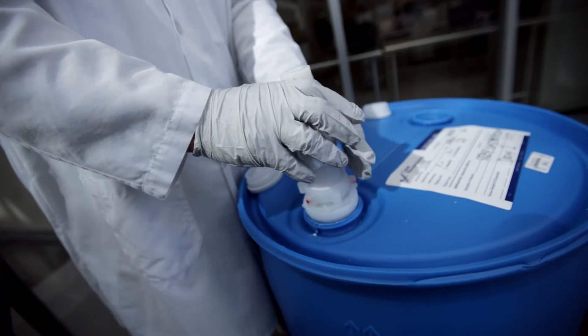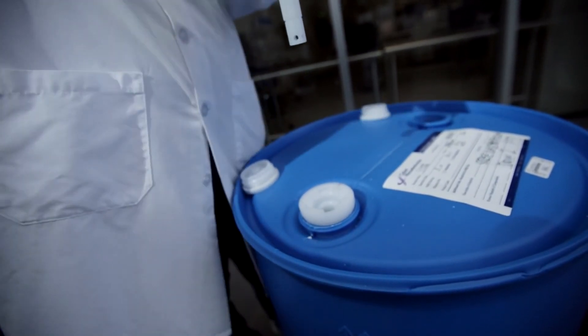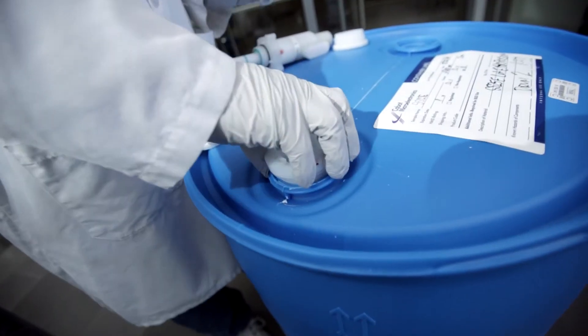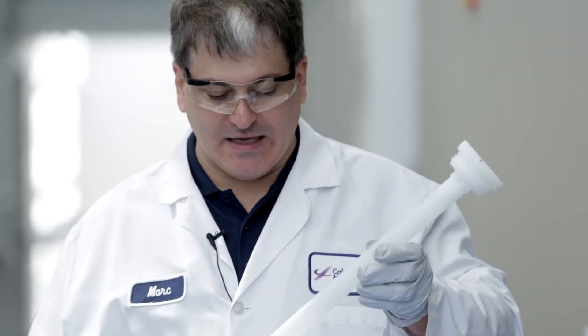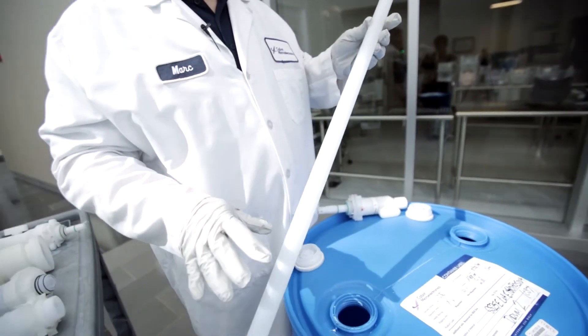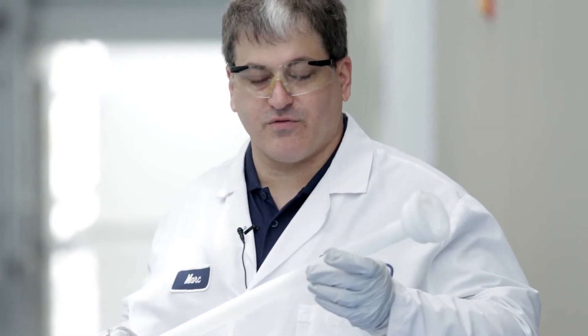Once the drum has been emptied, the dip tube and dispense heads are removed so the next drum can be moved into place. The dispense head remains connected to the distribution system and is simply pulled off and moved out of the way. The dip tube is threaded out and removed, and at this point it's very important that it gets cleaned—typically just a DI water rinse or flush—to remove any wet slurry or residual on the outside of the dip tube. If you don't do that, you tend to build up solids drying on the outside, which can flake off and cause defect issues and high LPCs in your slurry.